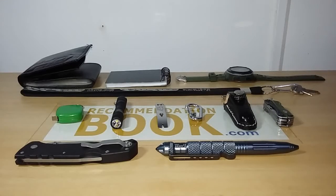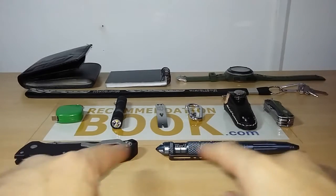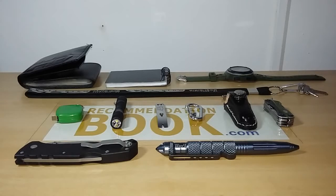Hello, here is Romeu from recommendationbook.com and today I want to show you my EDC. But before talking about my EDC, let me explain what EDC is, because I have some friends subscribing to this channel who don't know. EDC stands for everyday carry — the stuff you carry every day. If you carry a smartphone, a wallet, and a watch, that's already your EDC. Everything you see in front of you is my EDC, the stuff I carry every time I leave home.